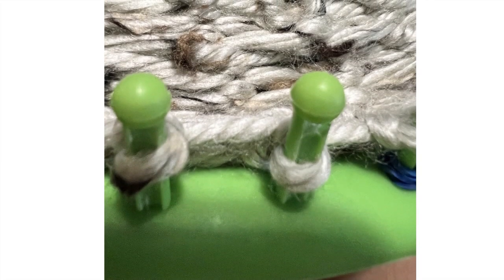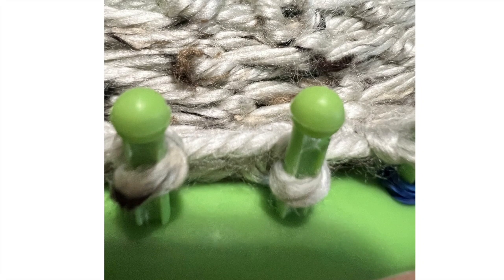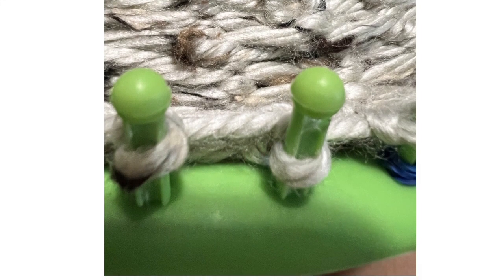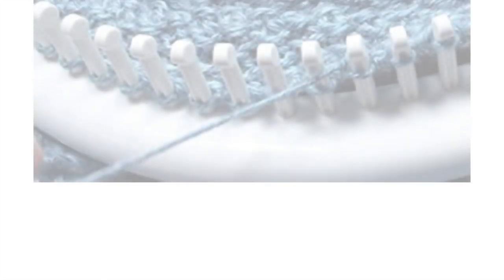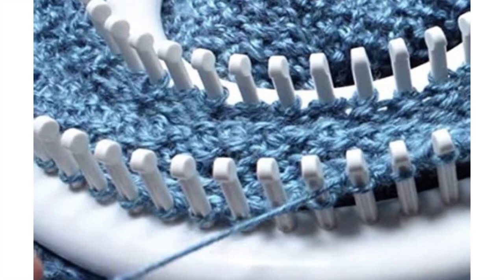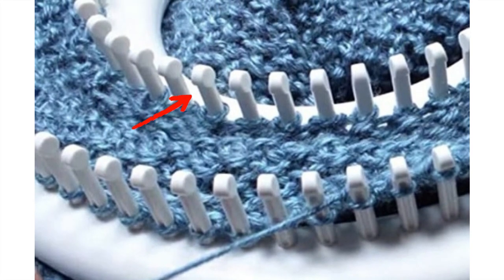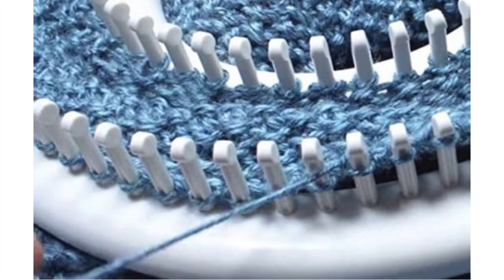Looking at the plastic loom: what's interesting about the peg is that it's rounded at the top and is actually two pieces. You can see some glue here — that's because the top part came off the bottom, which was very stressful and scary midway through my project. On the KB loom, the peg is very narrow. Some folks complain that it drops their stitches, but I think it makes the knit-off, especially when doing a purl, super easy.